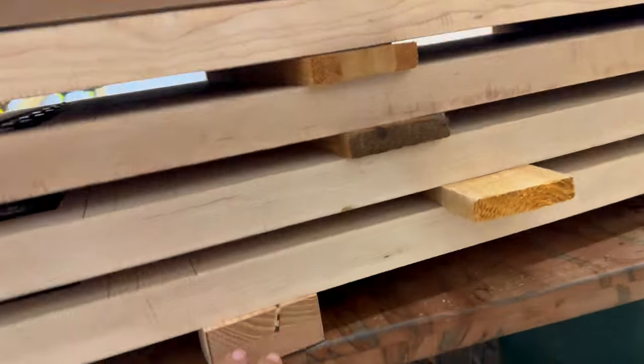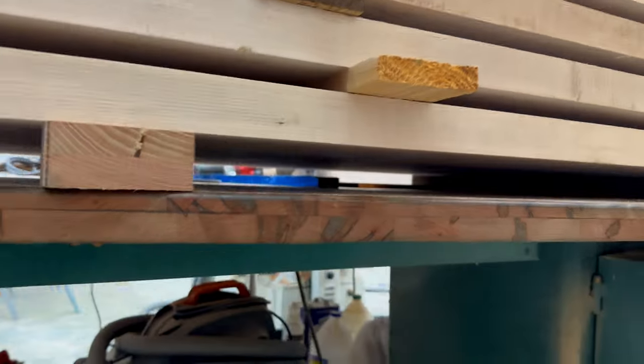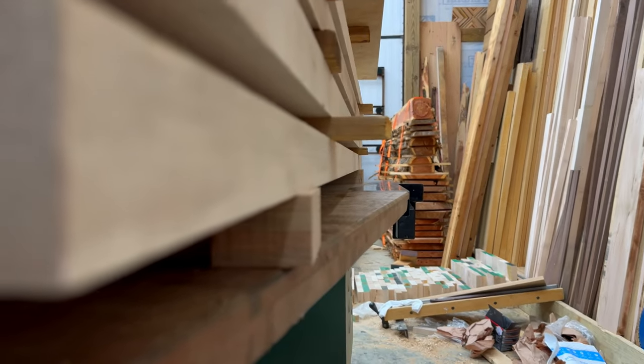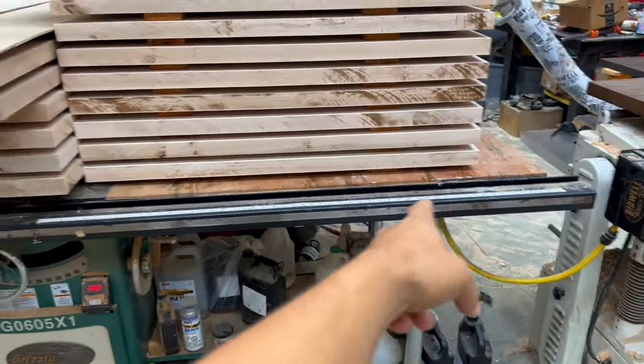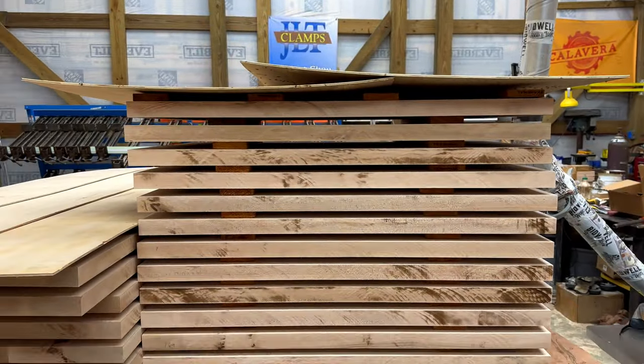I've got all of them stacked and sticked, pretty much proportional. I have that one stick off, so this bottom one might bend a little bit. Not good to go. And number two, whenever possible, vapor barrier on the bottom, vapor barrier on the top. It makes a difference.